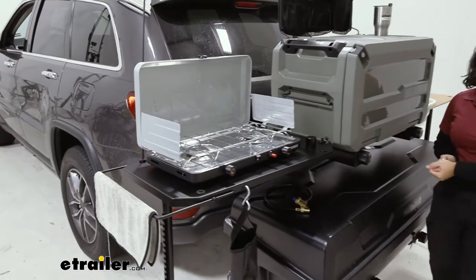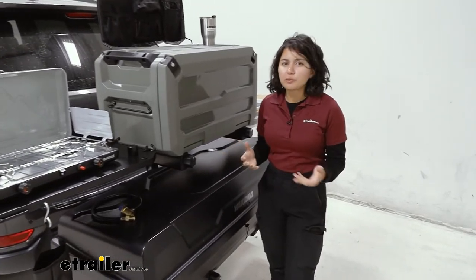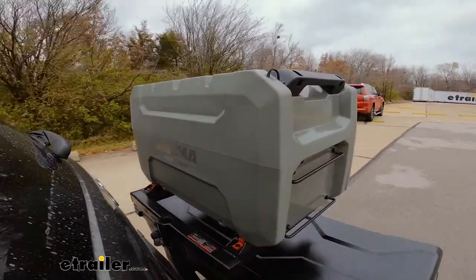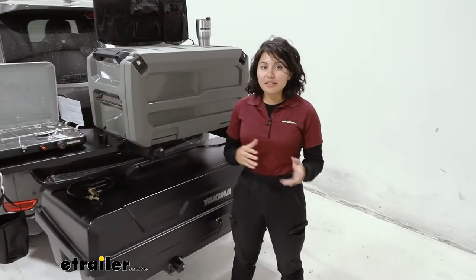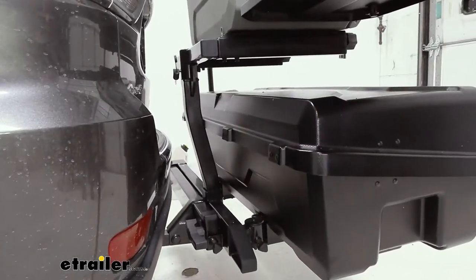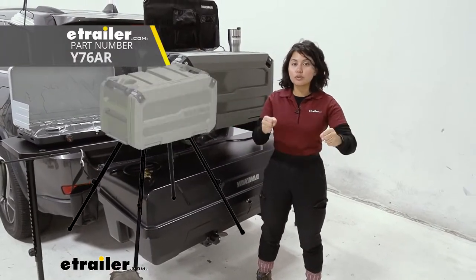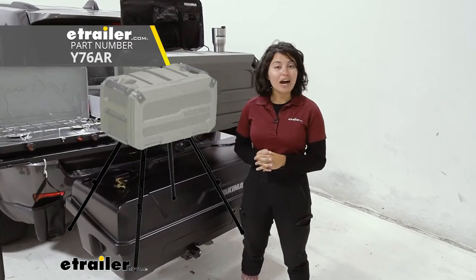If you want to live that fully decked-out van life but you don't have a van, or you don't want to drive around a van and you want to go overlanding or camping but have everything ready, then this is a great way to do so. This works with the Yakima XO System. We have it on the top shelf right now, but if you get the freestanding legs, you could just use the camp kitchen on its own and set up wherever you want.